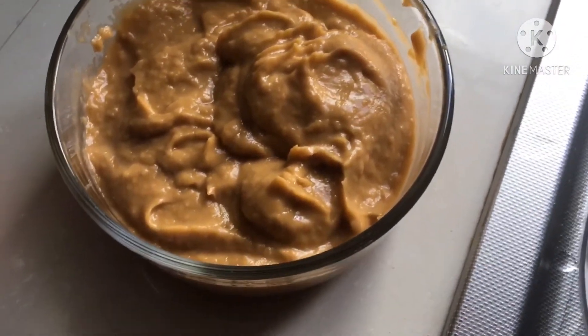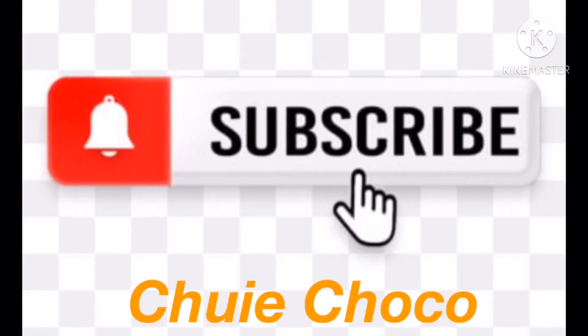Thank you for watching, guys! Don't forget to like my channel and hit the bell button.